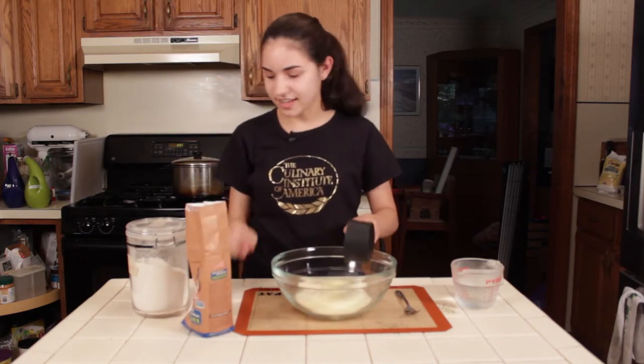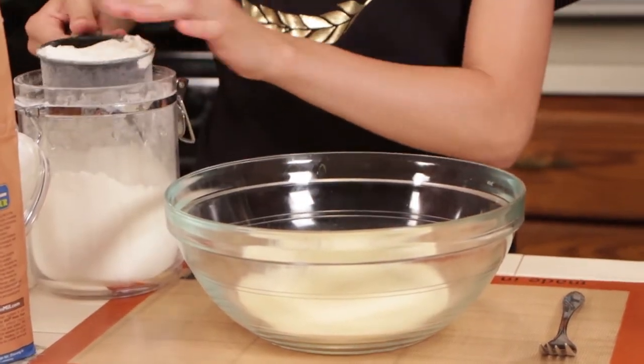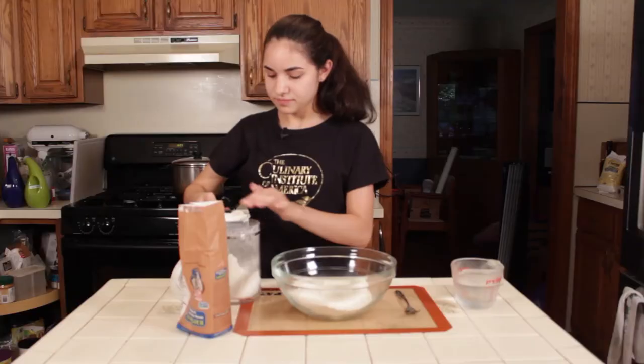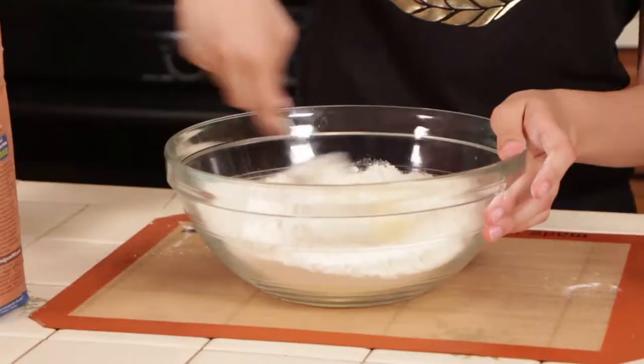It's kind of scant — it doesn't have to be really exact. Mix them together with a fork a little bit to combine them.